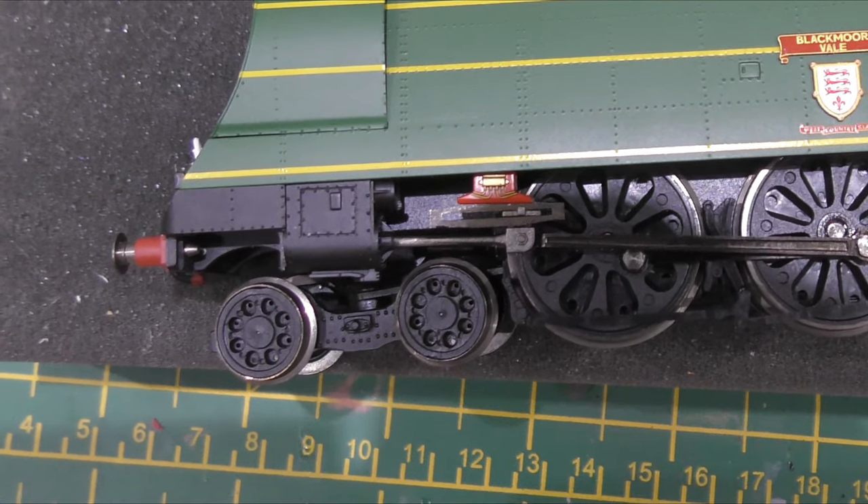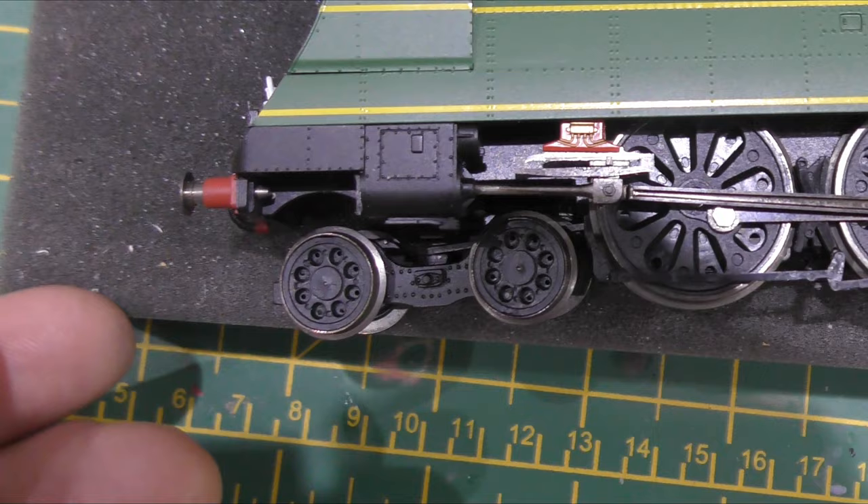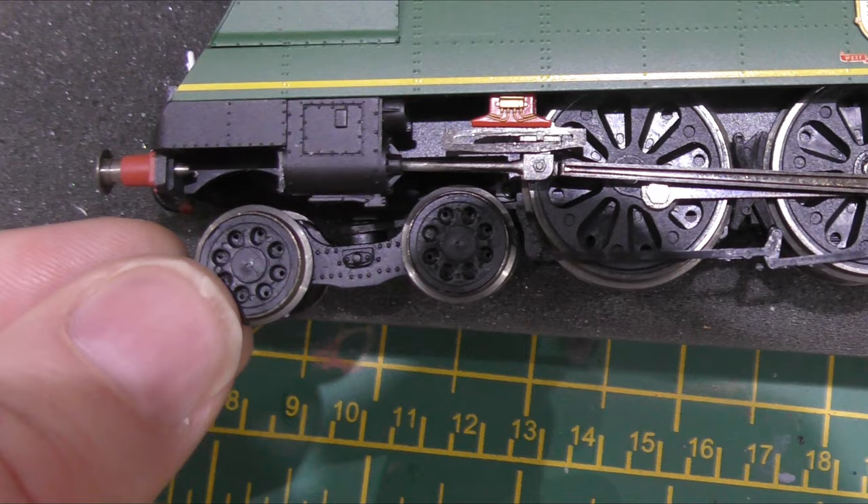I've got two Battle of Britain class locomotives here. One is Blackmoor Vale, and if you look at the bogey you'll see the rivet is tight — that's holding the pony truck to the arm. That's Blackmoor Vale.